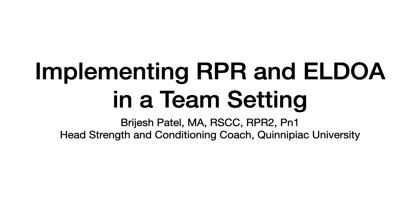Hello, everybody. My name is Burjesh Patel. I'm the head strength conditioning coach at Quinnipiac University. I'm happy to talk to you guys today about how we implement RPR, Reflexive Performance Reset, and LDOA into our team setting. Thank you to Coach DeMarco for asking me to be part of this virtual internship, and I hope that I can share with you some of the things that we do to help our student-athletes get better.